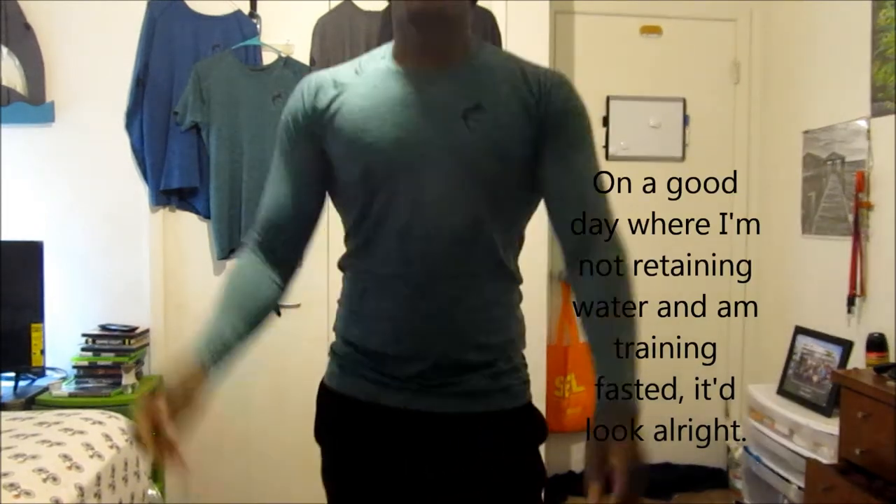Although if I pull it down it doesn't look so bad, but it just rises up with time. So instead of sending these shirts back, I'm just going to give them to someone I work out with. I did go ahead and order the large — so let's check out the large.